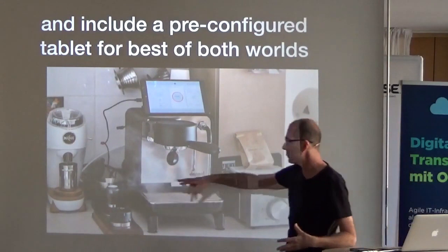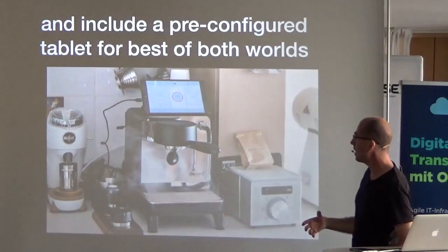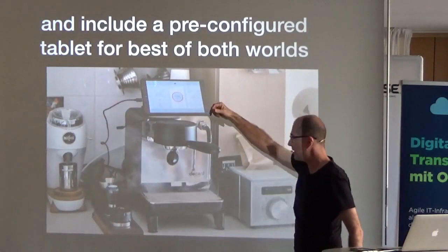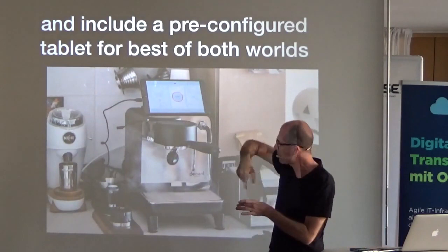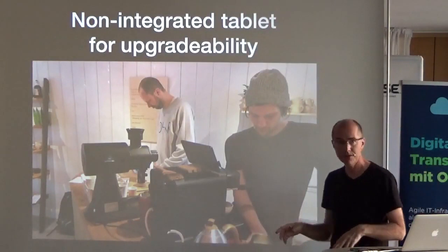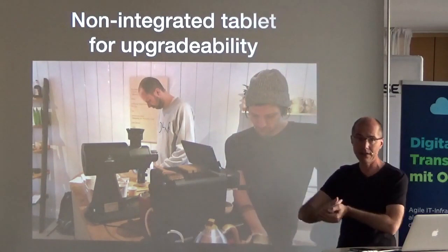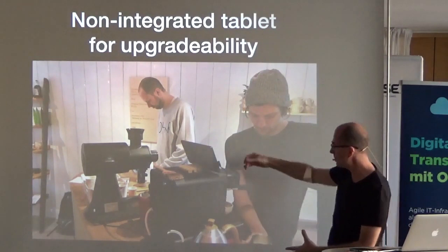We made the machine very much in the tradition of PCs — it looks a lot like a tower case, there's a USB power charger, and people modded the machine immediately, which was intentional. One customer put in an external USB power bank, another has a little USB coffee-stirring device. I was also very concerned about future-proofing: the tablet isn't physically connected to the machine, so you can supply your own. Some people use their own wooden stands or larger tablets.